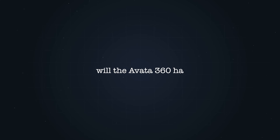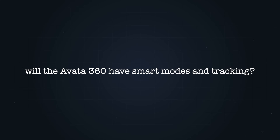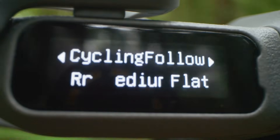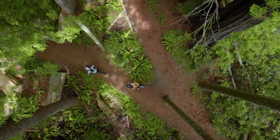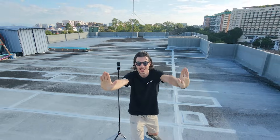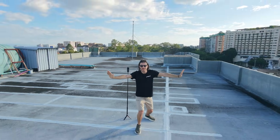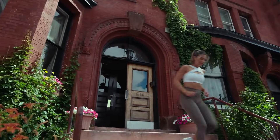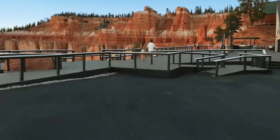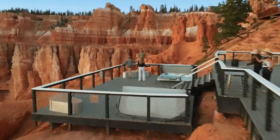A lot of people are asking: will the Avatar 360 have smart modes and tracking? Nothing is officially confirmed yet, but if DJI brings over even part of what we've already seen on drones like the Neo 2 — things like follow modes, subject tracking, or even basic gesture control — that would be huge because it lowers the barrier for getting usable shots. A lot of creators don't want to fly full manual FPV all the time. They want to focus on the idea, the movement, the story, not constantly fight the controls.